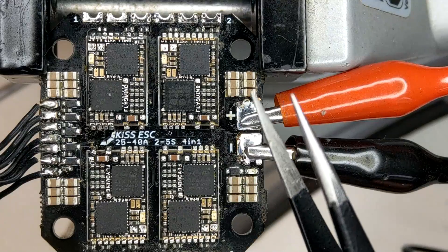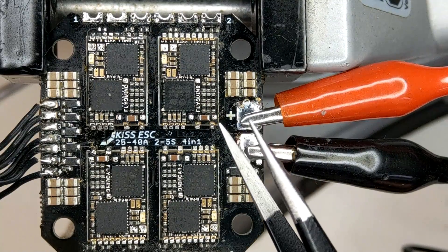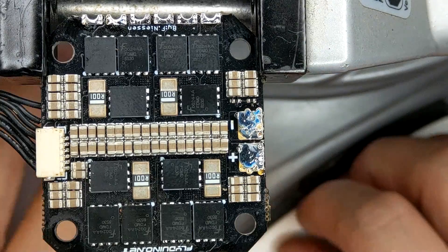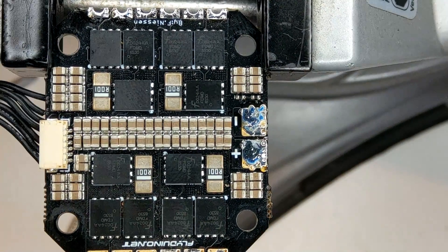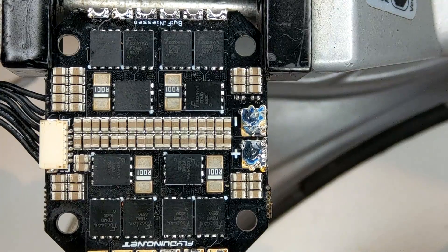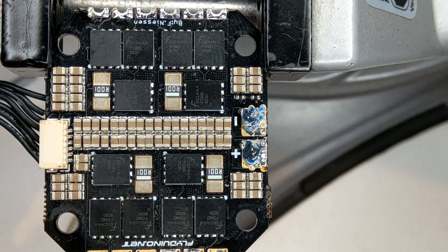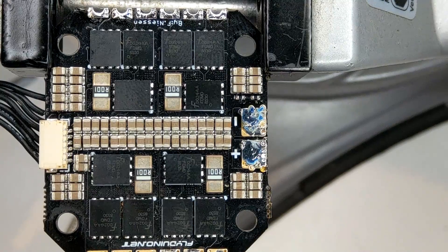I can bet that I have one MOSFET that's broken and remained closed. When the ESC tries to switch the other good one it creates a short from plus to minus. I bet that if I powered this from a LiPo something would explode. The first thing to do when you have a broken electronic board is inspect it visually for dents, burns, swollen components, or breaks.